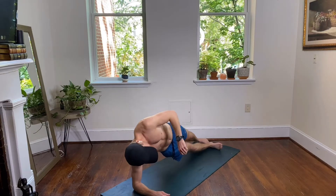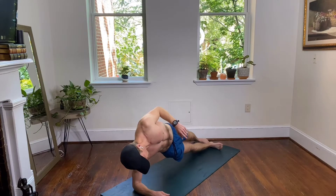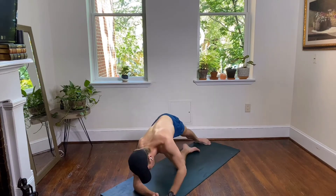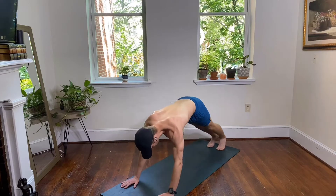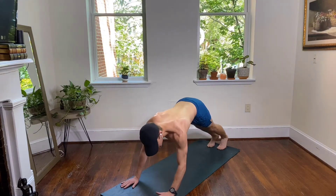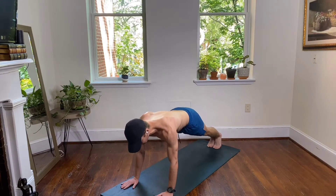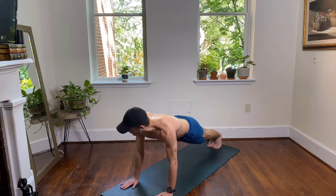Stay with it, stay with it — coming up to your high plank hold. Stack your shoulders over your wrists, come right up to your high plank and hold. We're just going to hold our high plank, stacking your shoulders over your wrists. Heels to the back wall.